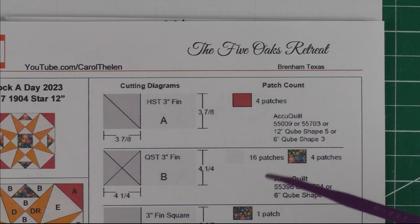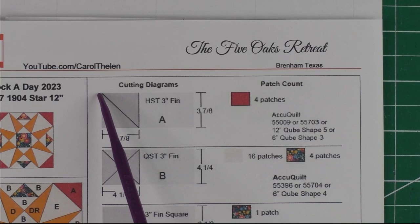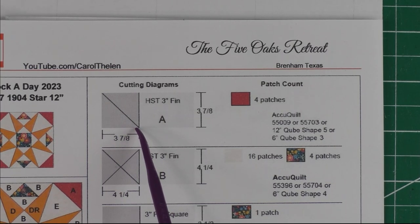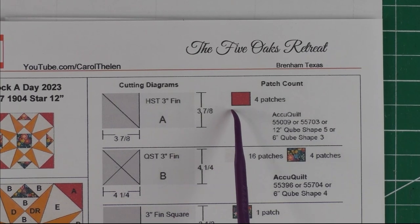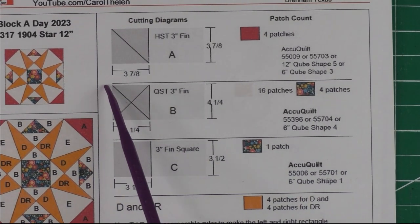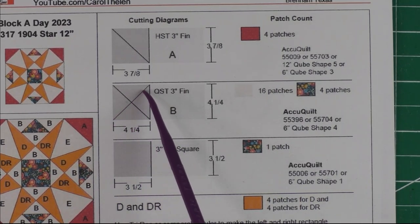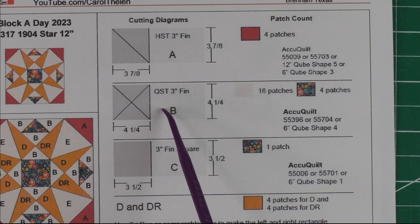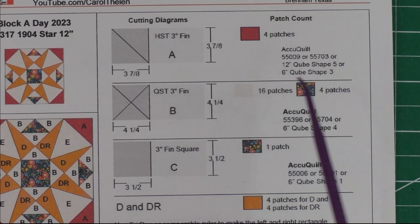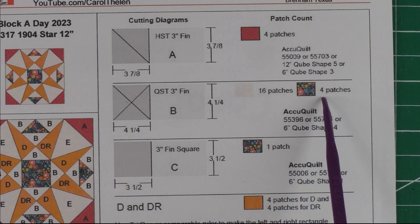Let's look at the patches. Patch A: we cut three and seven-eighth inches and cut it in half once diagonally to make a three-inch finished half square triangle. We'll need four patches from the red fabric. Patch B: we cut four and a quarter inches, then sub-cut it twice diagonally to get four quarter square triangles that are three-inch finished. We have the background — 16 patches — and the floral fabric, four patches.